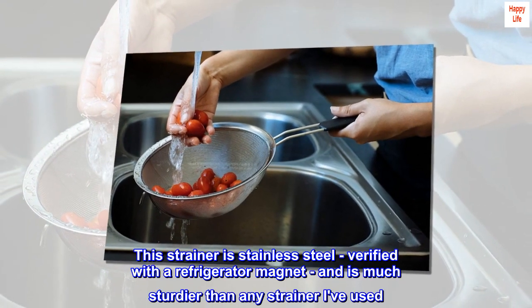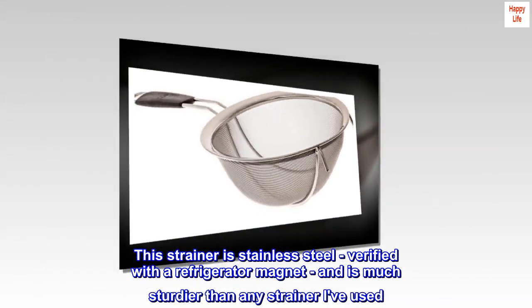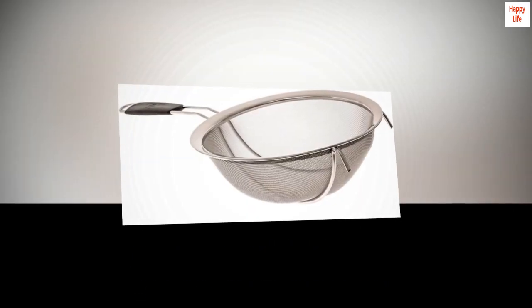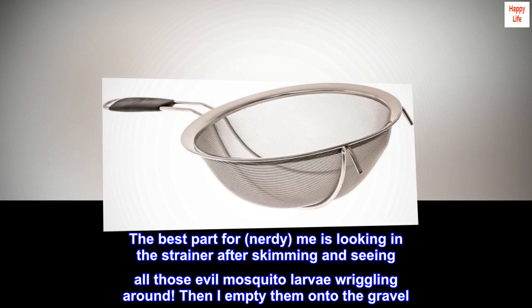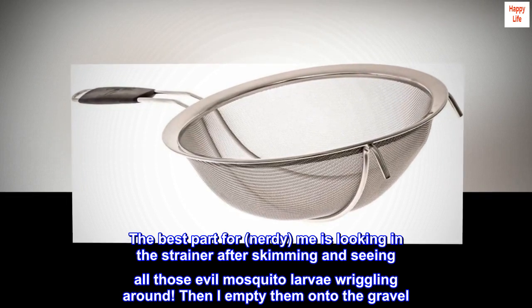This strainer is stainless steel — verified with a refrigerator magnet — and is much sturdier than any strainer I've used. The best part for nerdy me is looking in the strainer after skimming and seeing all those evil mosquito larvae wriggling around.